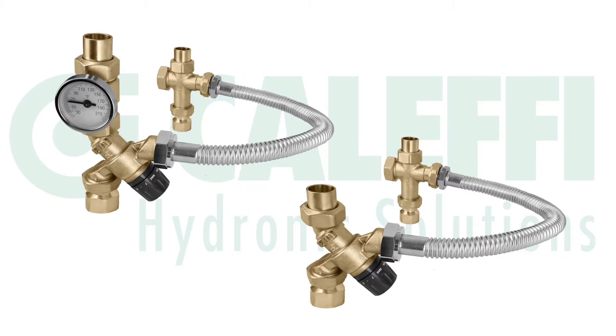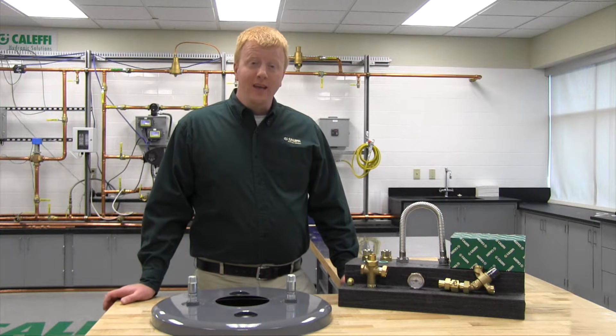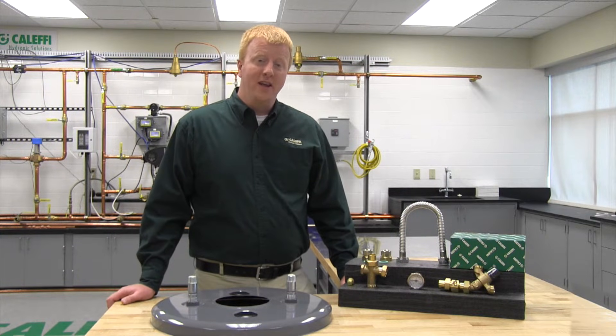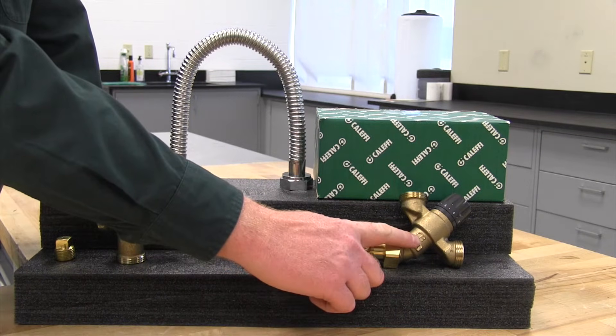The second way that we offer the 520 series is in a configuration that we call the tank mixer, which you see here. The tank mixer comes with everything that you need to install the thermostatic mixing valve on top of a tank style water heater. Let's go over everything that you're going to find inside the box.